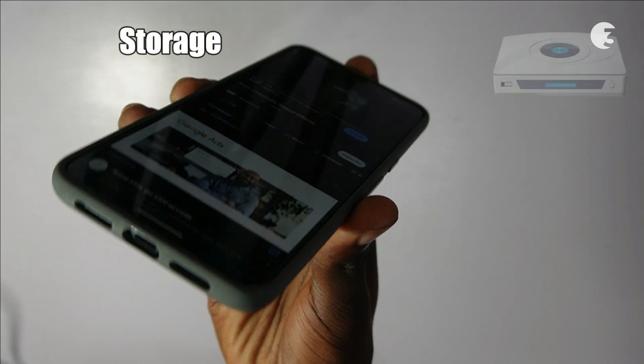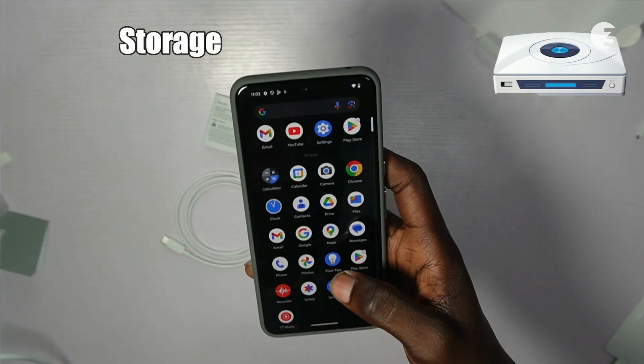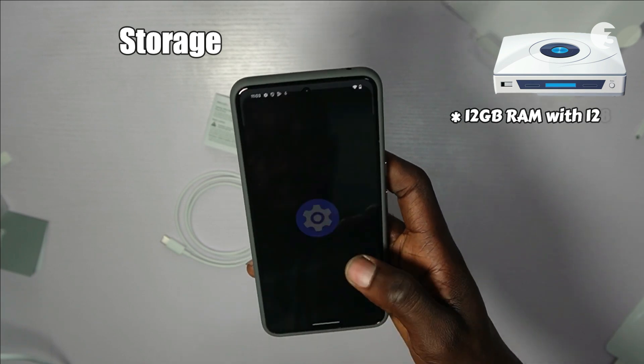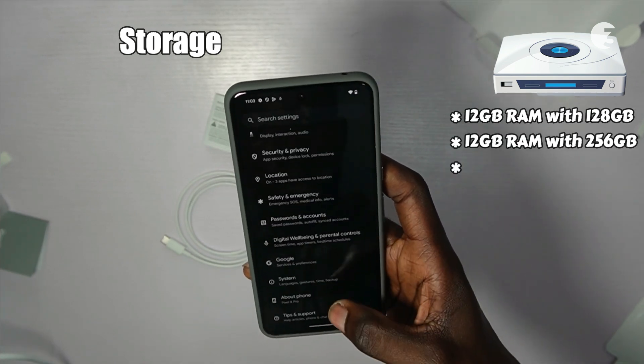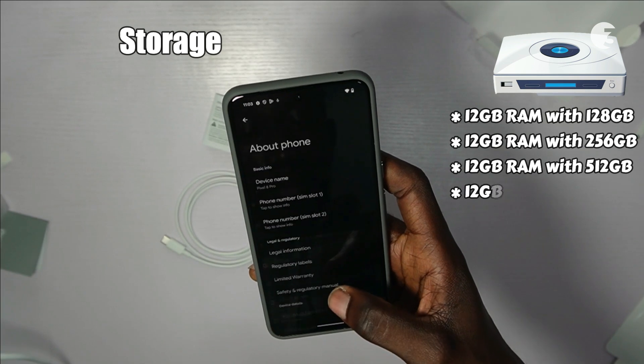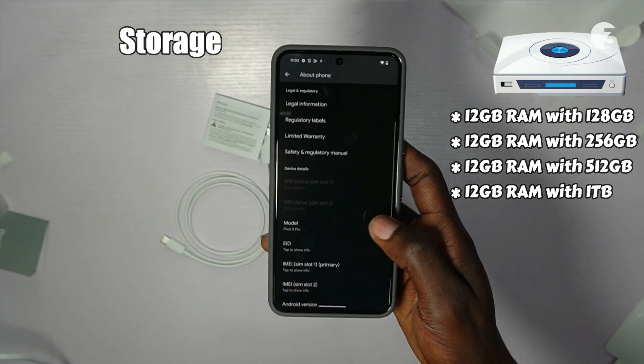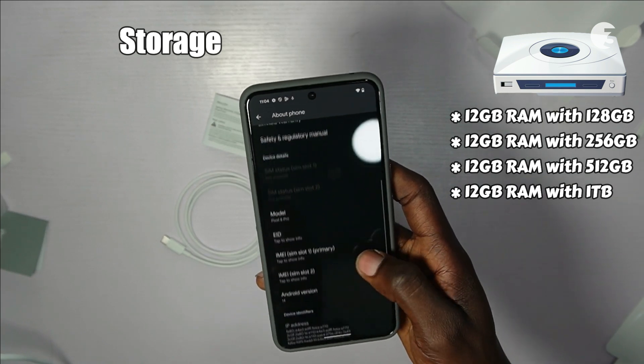Now when it comes to storage, the Pixel 8 Pro provides a range of options to suit your needs. Starting from a generous 12GB RAM paired with 128GB of storage, all the way up to the mind-blowing 1TB configuration, ensuring not just ample space, but also lightning-fast speed for your apps and data.